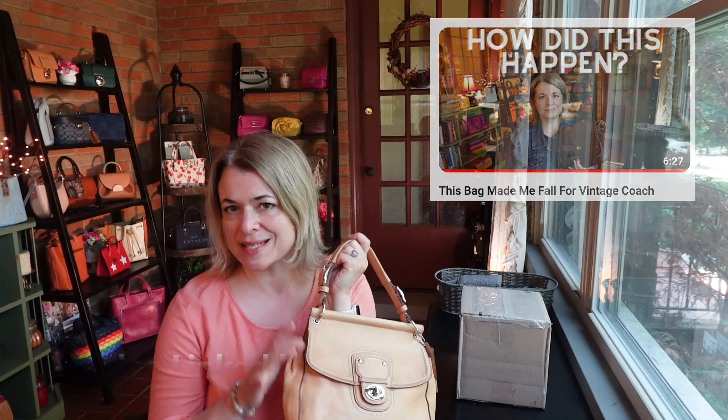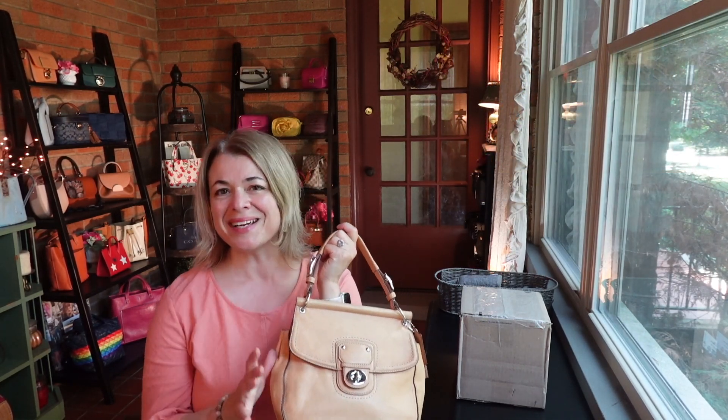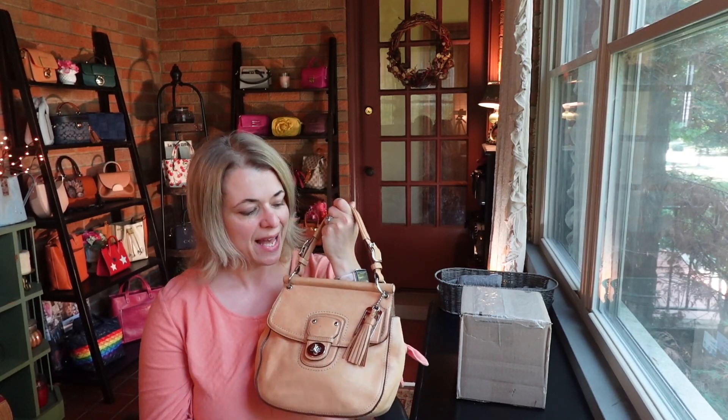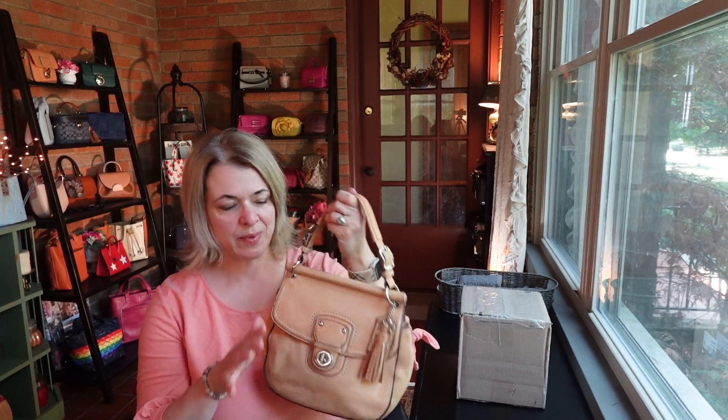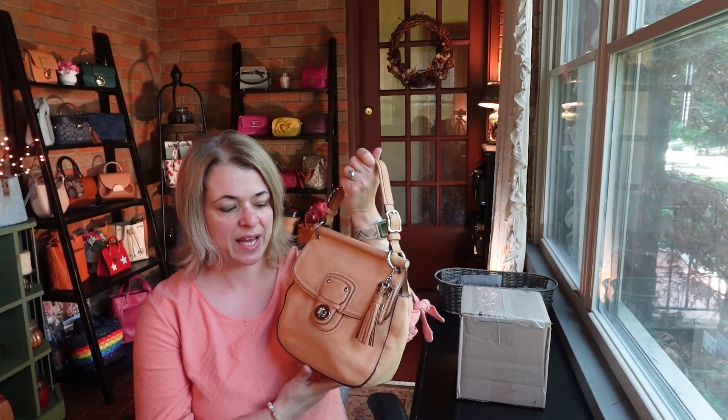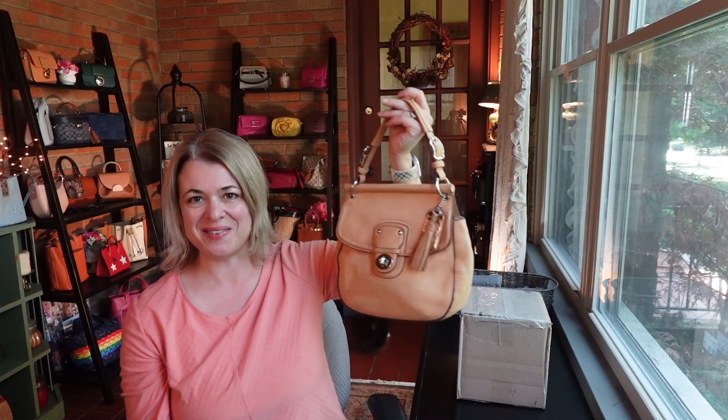This isn't quite vintage yet, but I included it in that video because it was interesting to me. I noticed that I hadn't taken the tag off yet, and I was like, why didn't I take that tag off before I made the video? So it was really bothering me, so I decided to cut the tag off and actually start using this bag, and I'm just having fun using it.